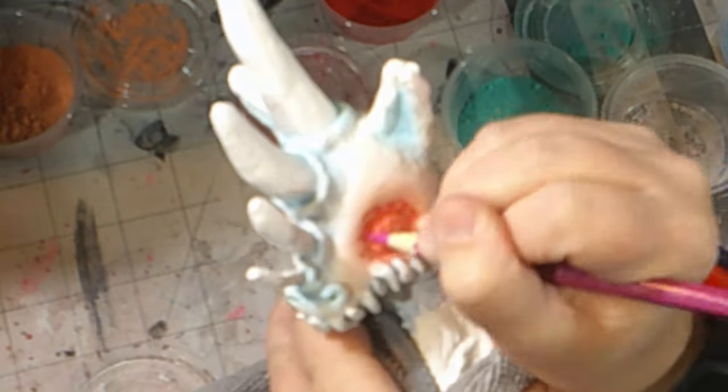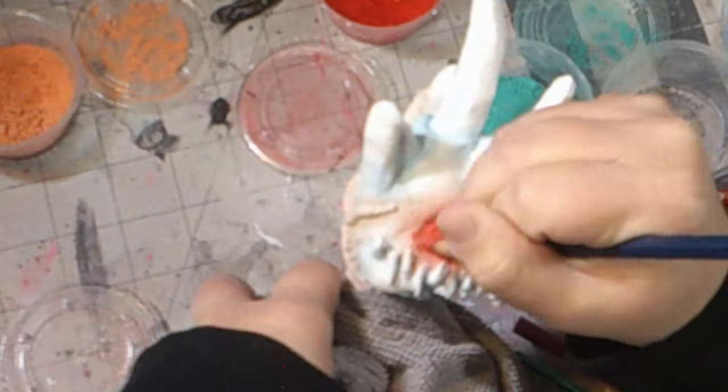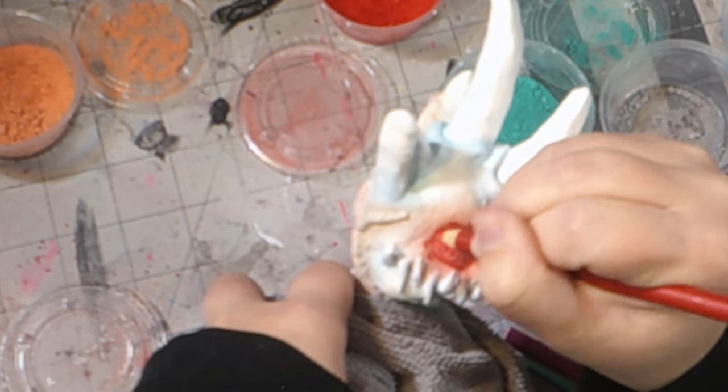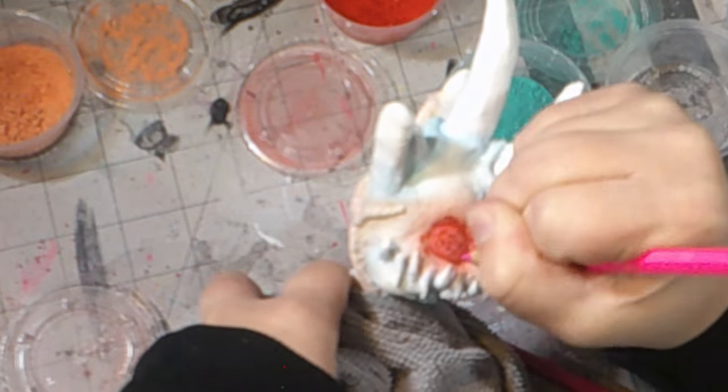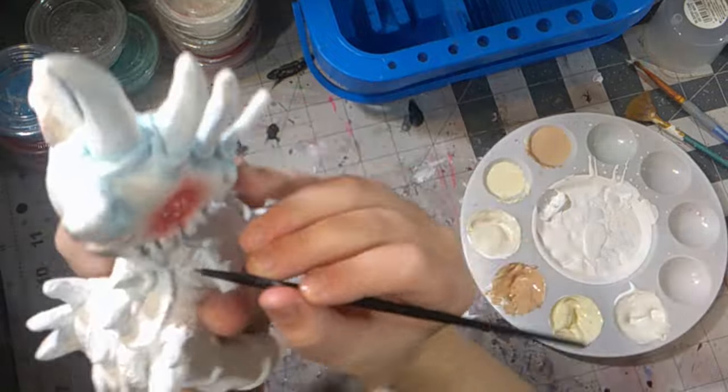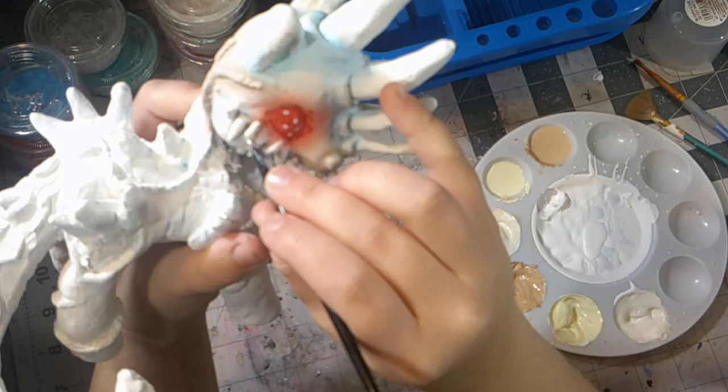I don't know what I'm doing wrong, but let's just move on. If I can figure out what I'm doing wrong later, let's move on to the rest of the character. This time I'm working on the spikes, teeth, and horns, and I'm going to be painting them a bone white color.